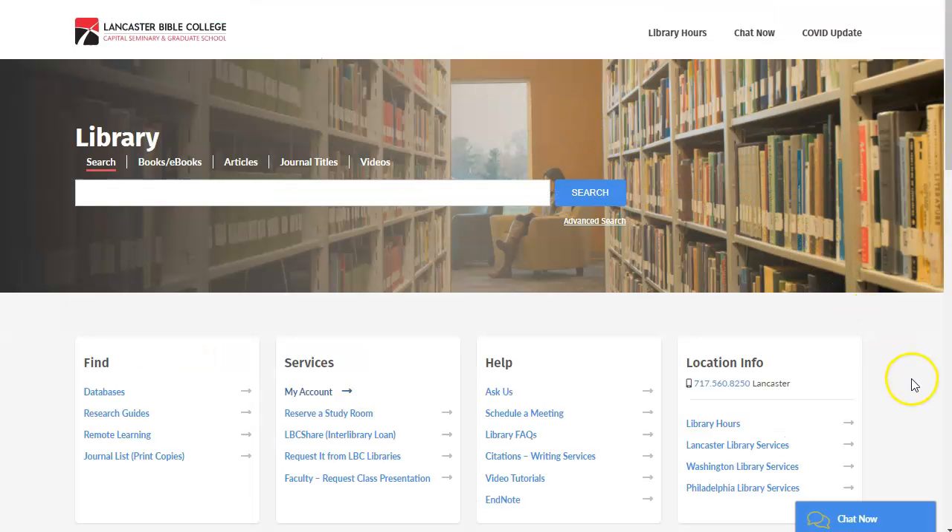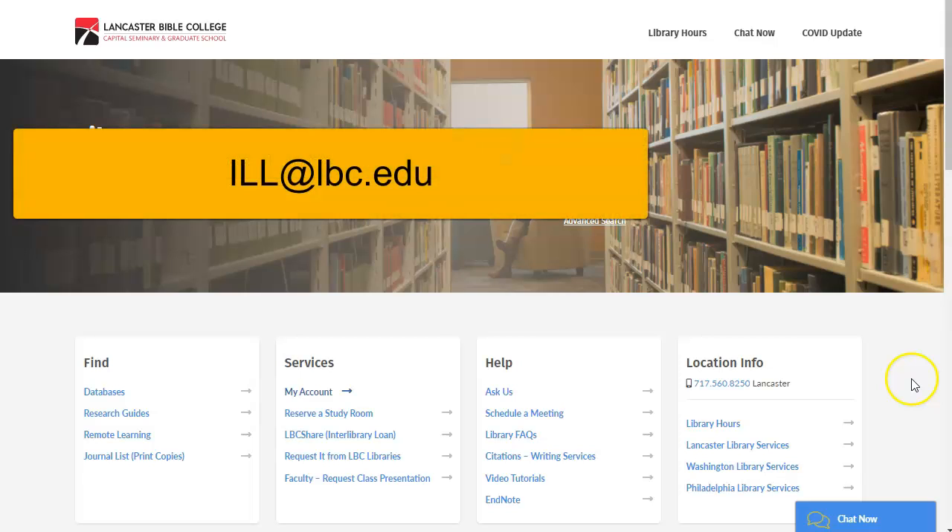If you need assistance, contact the library staff at ill.lbc.edu via chat or the Ask Us form.